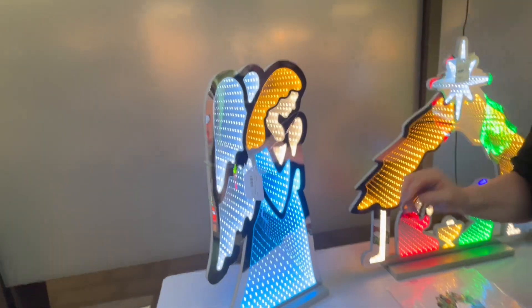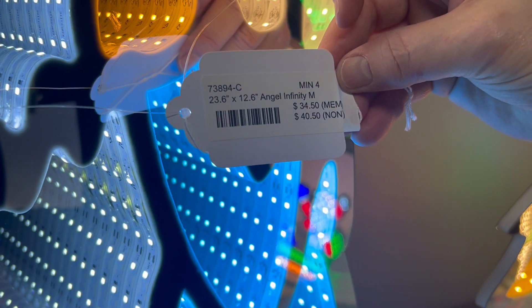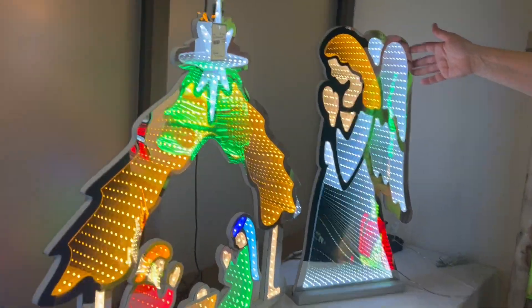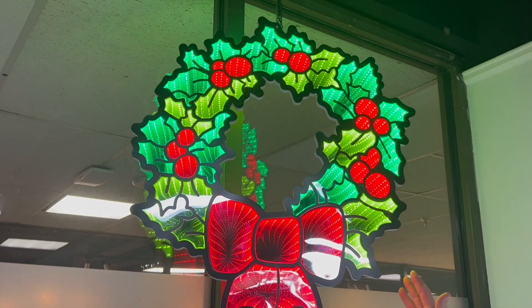Anything with a gold star means it's brand new. We had this angel in the line last year. It's going to be assorted, so you're going to get two of her and two of her in the assortment of four. Let's kind of touch base on that beautiful, beautiful wreath.